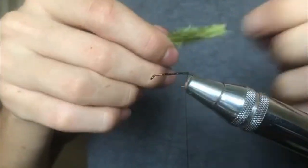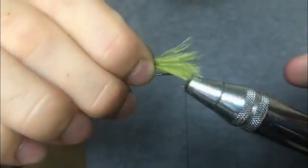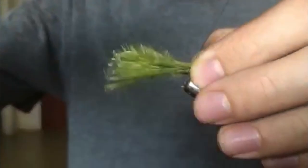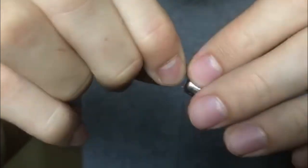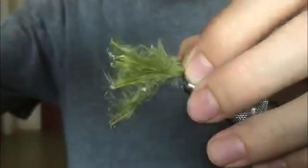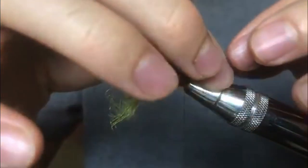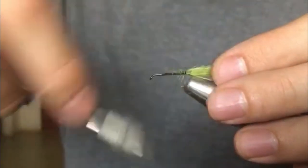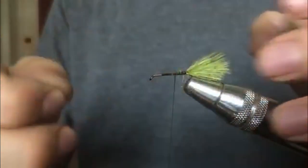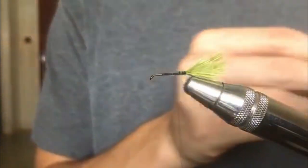I use marabou measured at a hook shank length — that's a good length for most tails on any flies I do with marabou. It's short enough that it discourages short strikes, but long enough that you get all the movement. Tie that in really nice at the back of the fly. Trim off any extra fibers — but do not cut them. Always pluck them; it looks so much better. Cutting the tail ruins any action and makes the fly look funny.